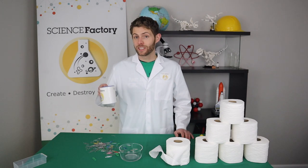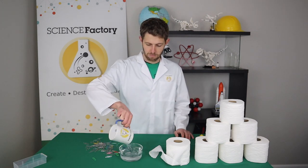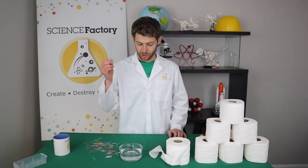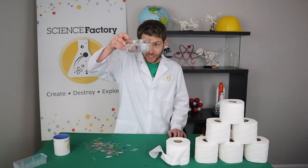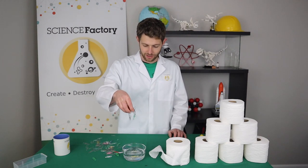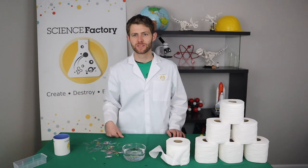Before we try this experiment, we're going to need to dump some water into our container. So if I take a paper clip and throw it in water, we would expect that it sinks. And of course it does sink — it's heavier than the water, so it sank right to the bottom. You could try that with a few more. They all sink. In science, we like to repeat experiments. Still sinking.